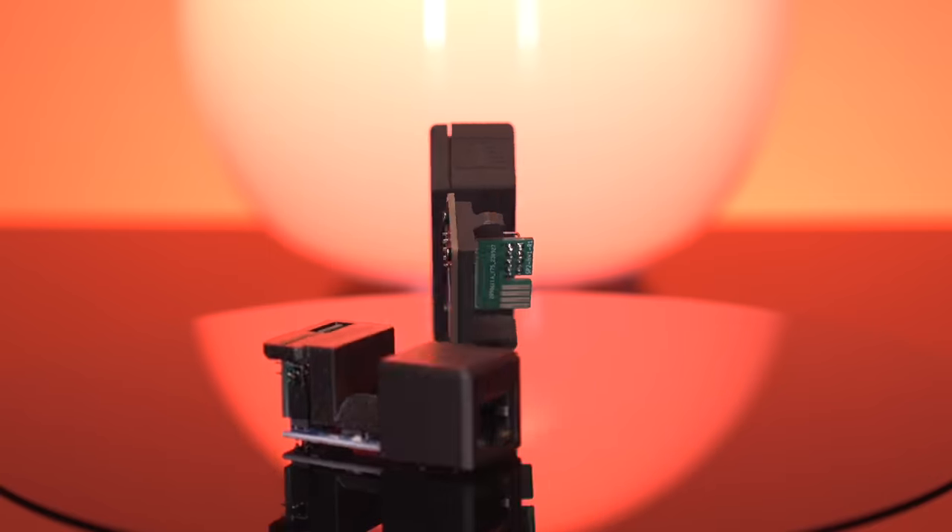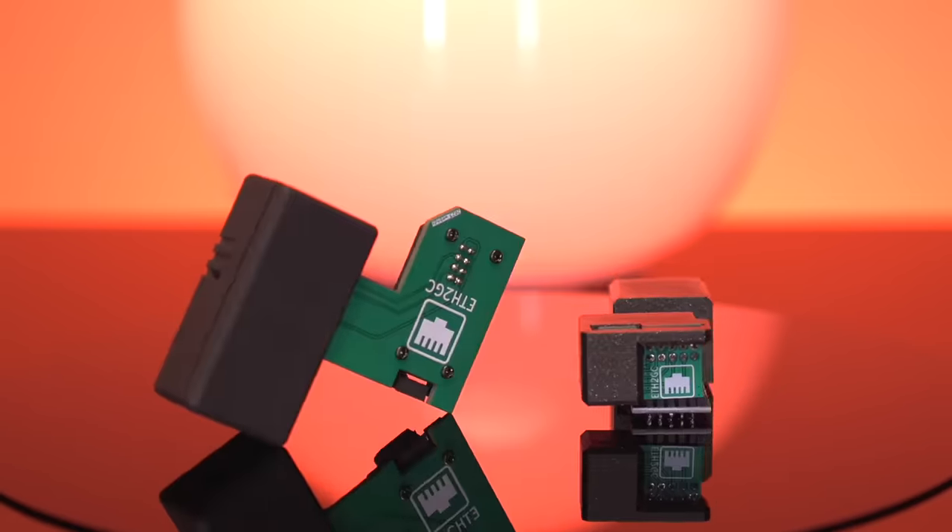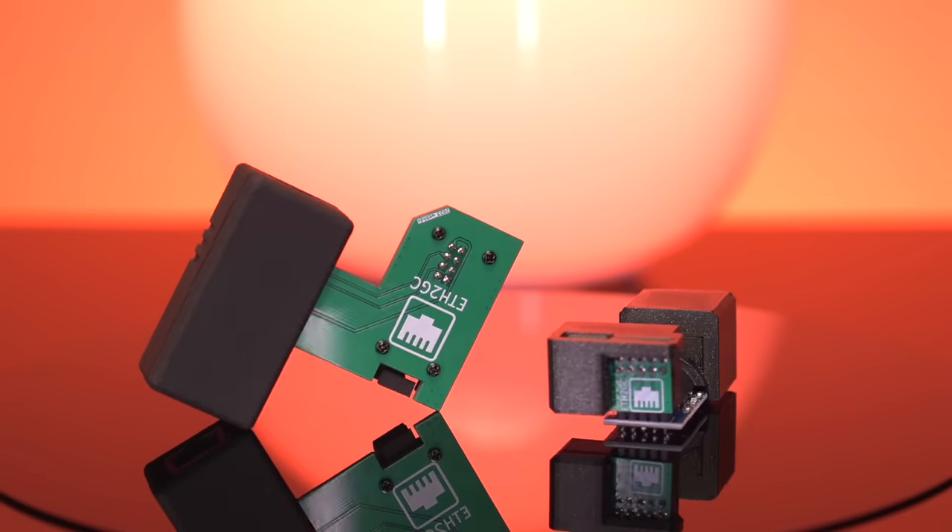Well folks, there you have it — an open-source alternative to the official Nintendo broadband adapter. If you enjoyed this video, I really think you'll like this one here, so check it out. And as always, thank you all so much for tuning in today. Bye, and I'll catch you again next time.